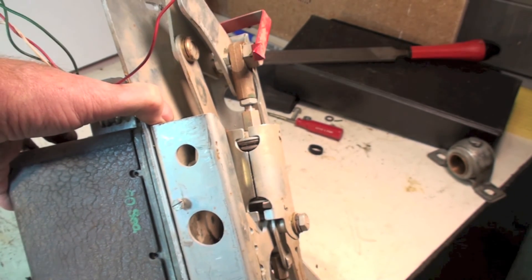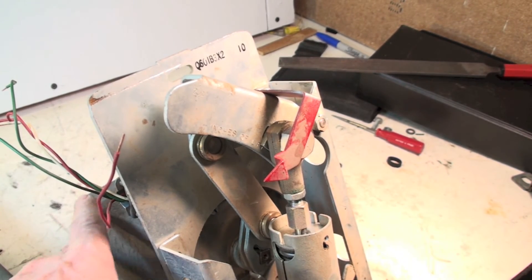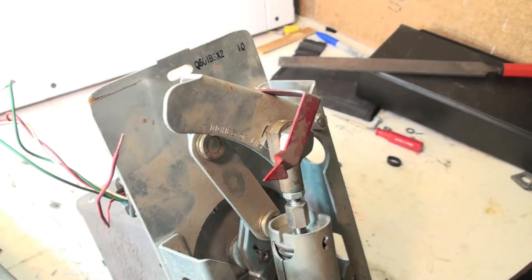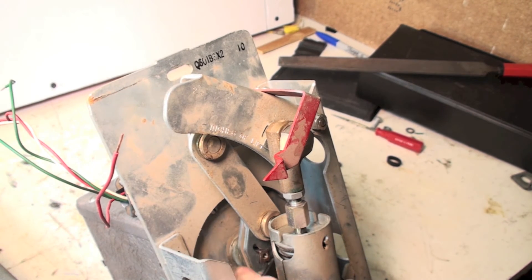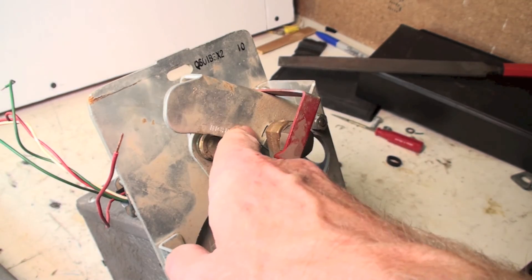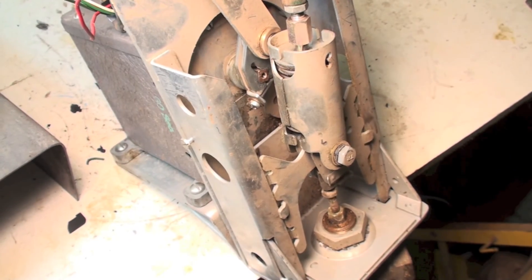It's just such a monster. Now you can look at the linkage here. Right down here is the mod motor — that's the modulating motor. It rotates partial turns, moves this linkage, which moves this, which moves this, and down to the valve.